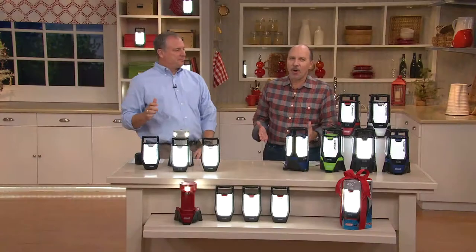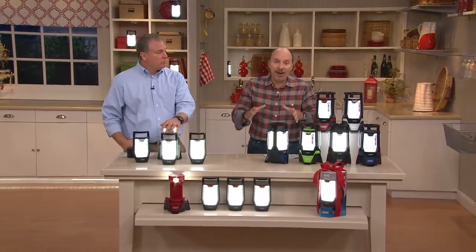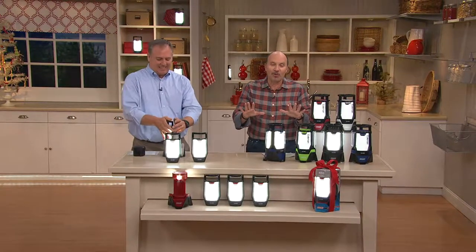Individual, on-the-go lighting wherever you need it, whenever you need it. This is already very, very popular — over 500 already spoken for just a few minutes into the show.